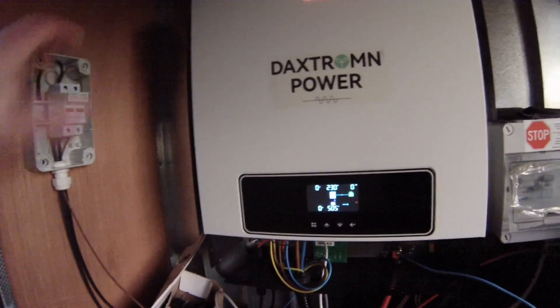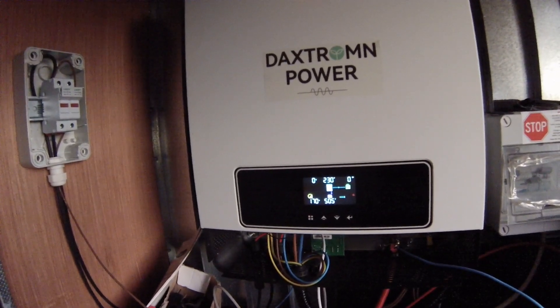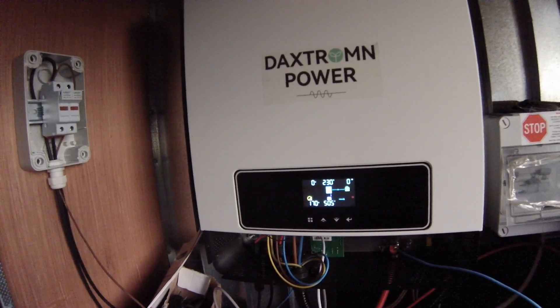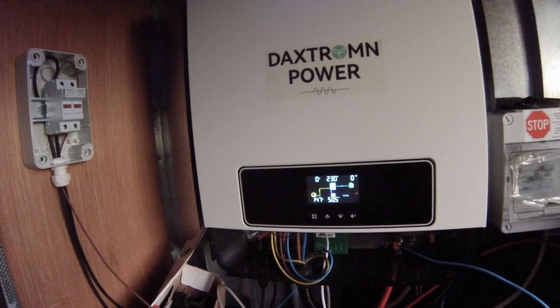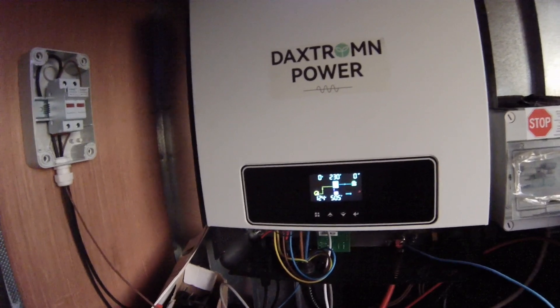If I have the inverter on and then turn the PV array on, that seems to keep it stable. Turning off the solar array and then powering on — that seemed to work. No charge at the moment, but at least it's stable.